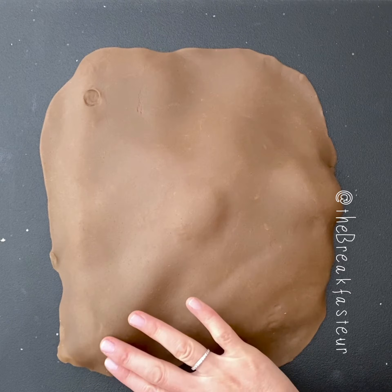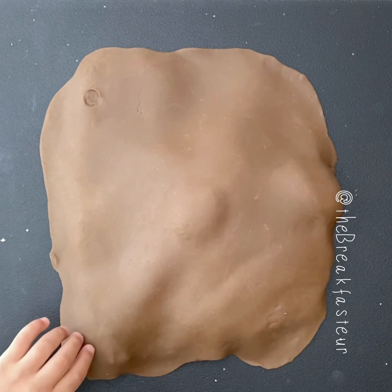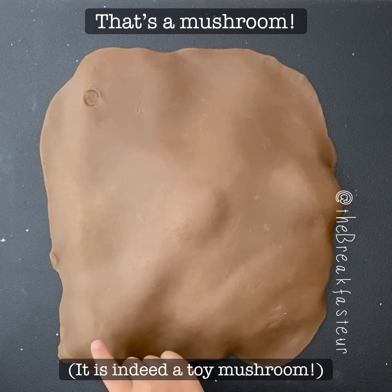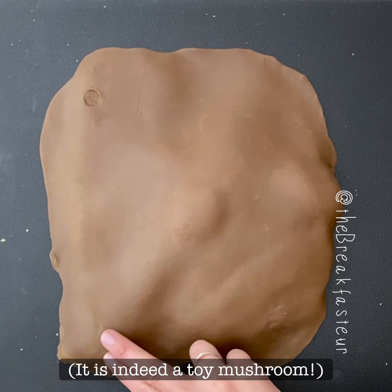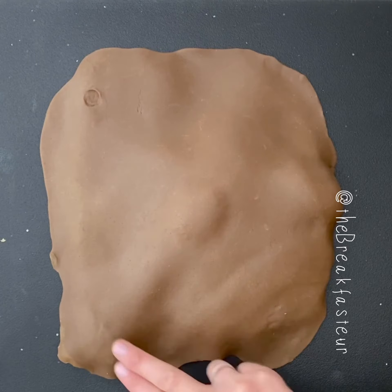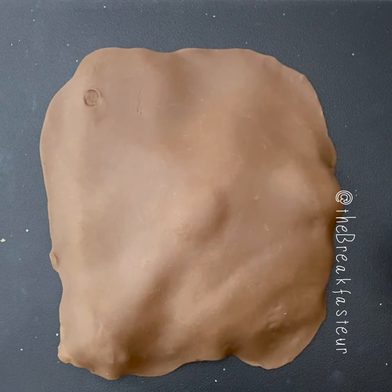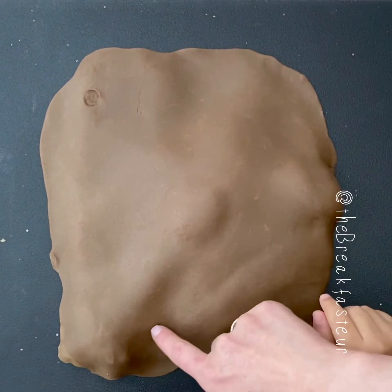We're gonna palpate — feel this bone here called the pubic tubercle. Feel it? It feels hard. And then feel this one — that's the iliac spine. So if we draw a line in between, that's where the inguinal canal is.